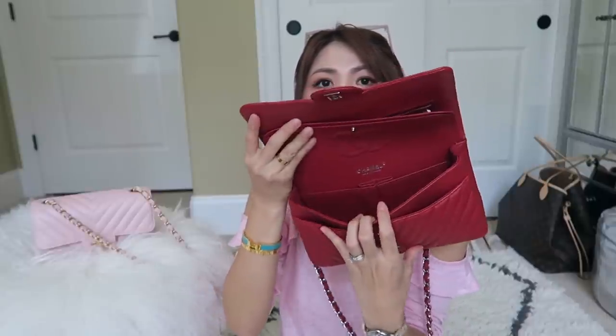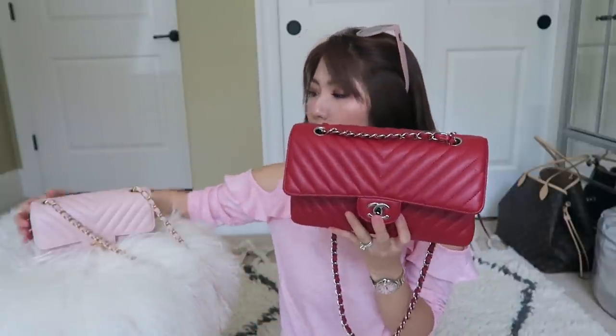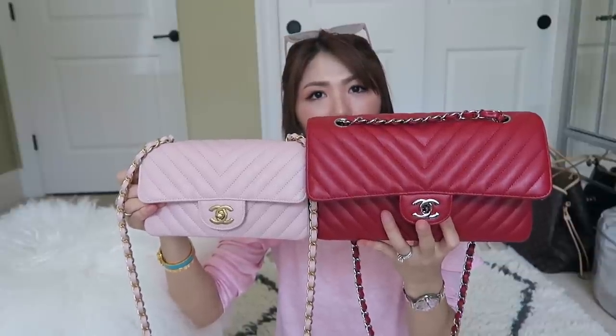Let me show you guys. This is the medium to large double flap — as you can see, there is a second flap to open to get inside of the handbag. The size wise when you look at it outside, it looks pretty big compared to the size of the mini right here. Side by side, the medium to large looks a lot bigger actually.